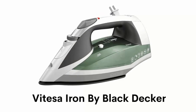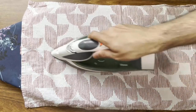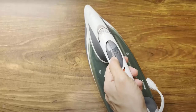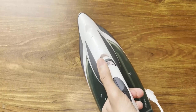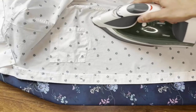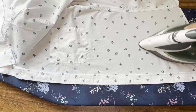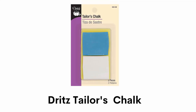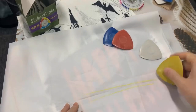Number six: Vitessa Iron by Black & Decker. It has an advanced soleplate design which produces consistent steam flow from heel to tip for fast, professional results. It automatically optimizes the temperature you select and automatically shuts off when left unattended for 30 seconds. It delivers powerful bursts of steam to aggressively take out wrinkles and can be used vertically on hanger clothes.